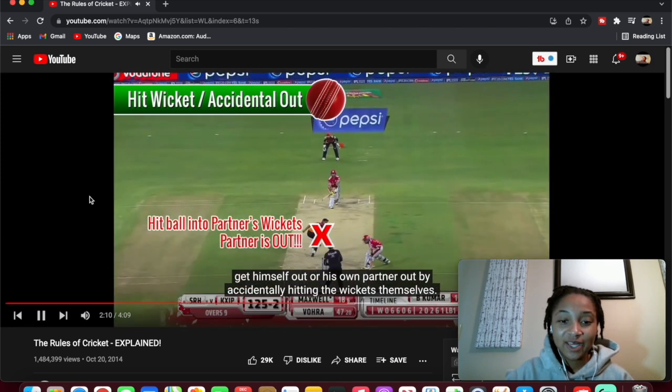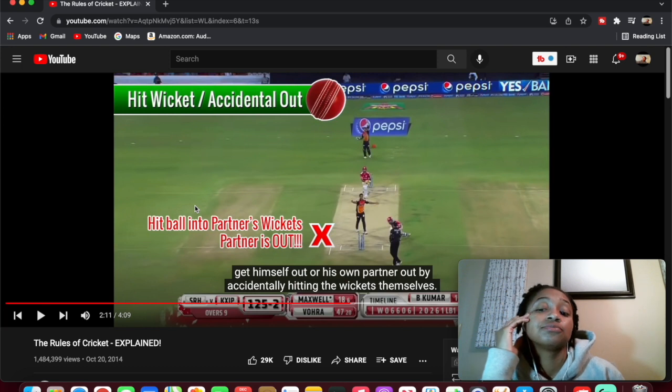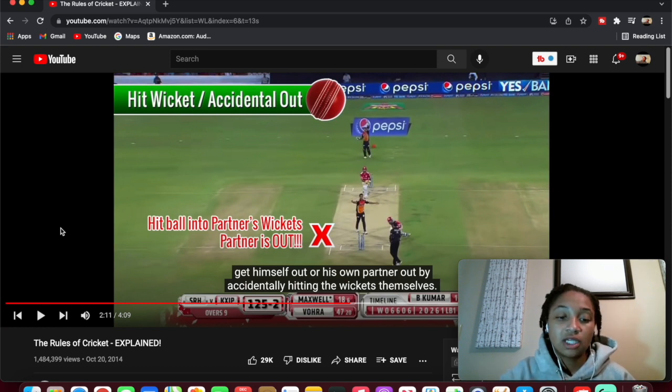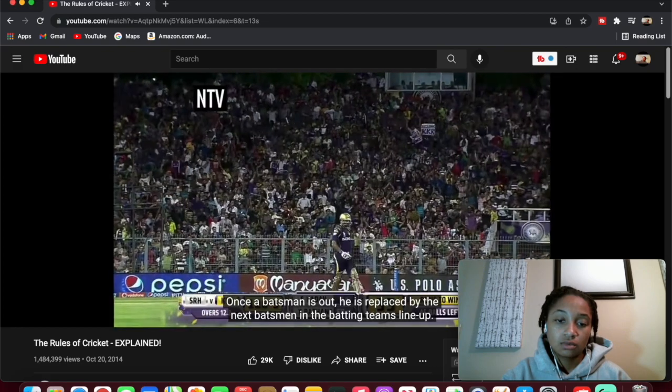Number six: hit wicket — on the rarest of occasions a batsman can get himself out. What's impressive and shocking me the most is them running from the other end all the way over just to throw the ball — I've never seen this before! Call me crazy, I don't be knowing nothing — when did cricket come out? If y'all play cricket, let me know. Is it really fun? Is it kind of on the same track as baseball, just a little different? What's your position? The other four ways to get out in cricket almost never happen today: hitting the ball twice in one stroke, handling the ball, obstructing a fielding player, or taking too long to take to the field. Once a batsman is out, he's replaced by the next batsman in the lineup.